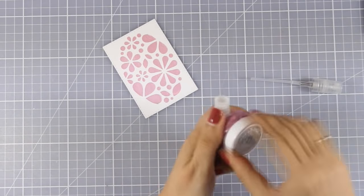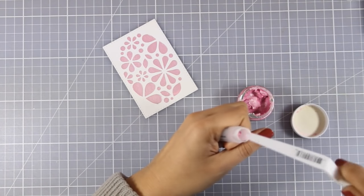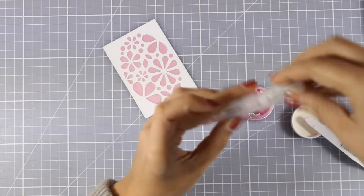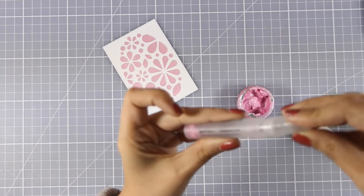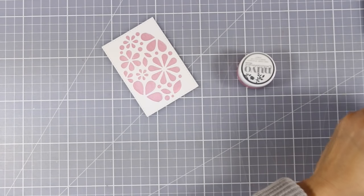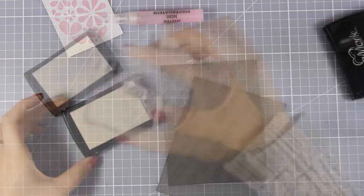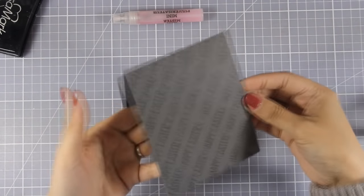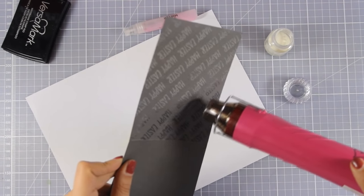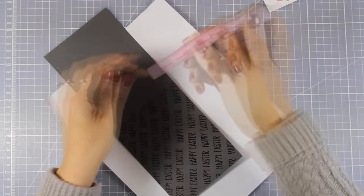Now I am adding a little bit of Nuvo mousse with my spatula inside the mini mister that was included in the kit, and I am going to add some water and give it a good shake to make sure the mousse is nicely diluted. This is going to create my own spray which will give a beautiful shine. I believe that pink goes perfectly with grey. I have used my Versa Mark ink going all over the background stamping Happy Easter again and again, then embossed it with clear embossing powder which gives a beautiful shine to the background.